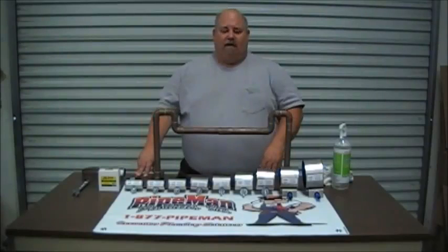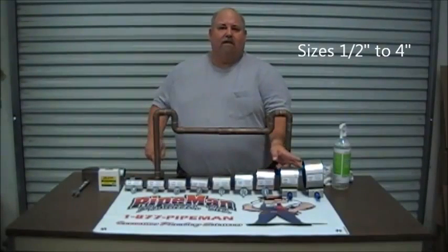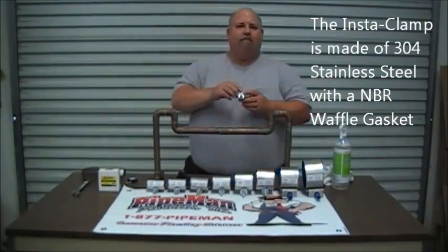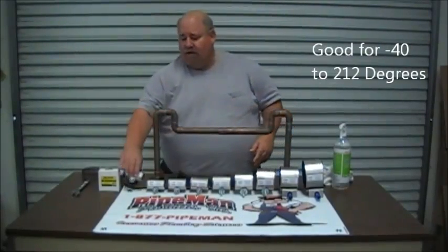First of all, the Insta-Clamp is made in several sizes — half inch all the way to four inch — covering all your needs for copper tubing up to those sizes. One of the nice things about the Insta-Clamp is it is made of 304 stainless steel with an NBR waffle gasket, good from minus 40 to 212 degrees.